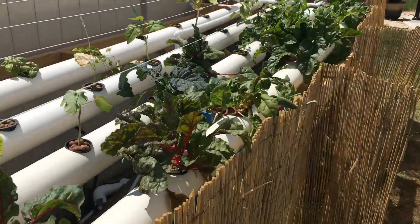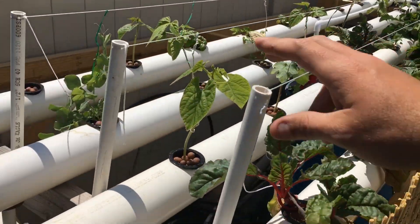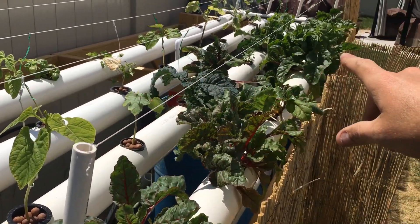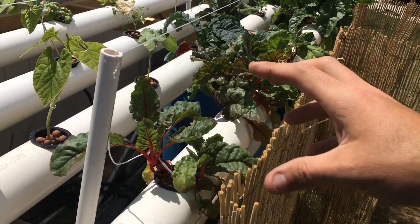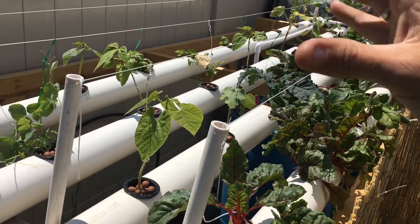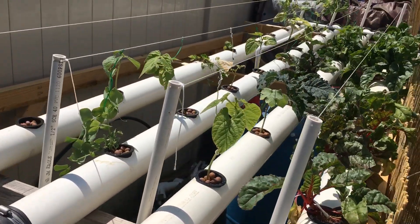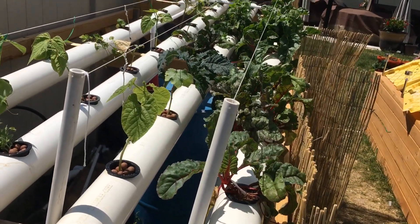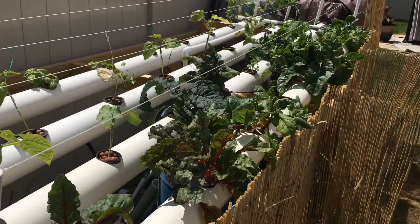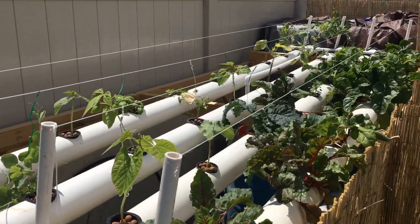So that's an NFT system in a nutshell. These little strings here are supports — one disadvantage with two-inch net cups is that if plants start getting bigger, like beans, they get real top-heavy, especially in wind, and can knock over fairly easily. You do want to support those if you're growing anything bigger than lettuce or kale, but they've done really well with those types of plants.